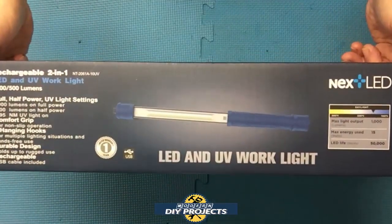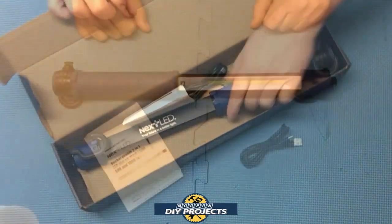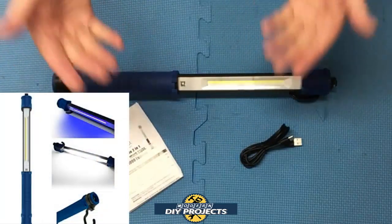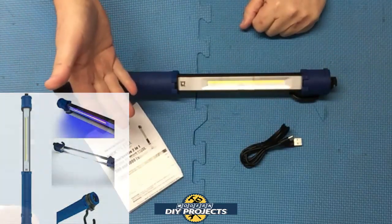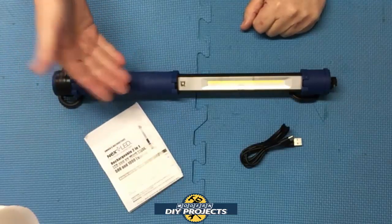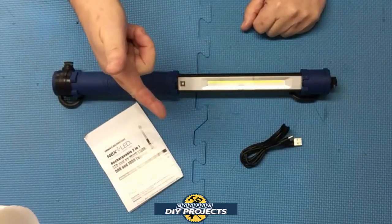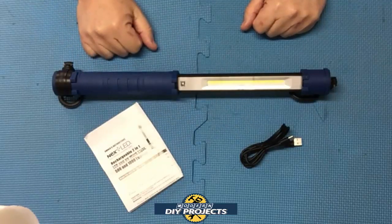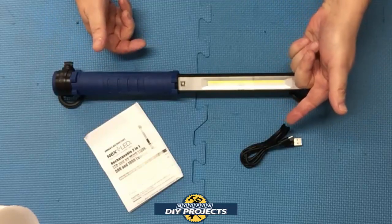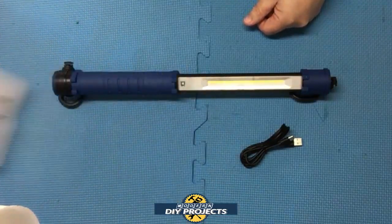All right, so let's see what we have here. This is a 2-in-1 LED and UV light from NextLED, available on Amazon — link in the description below. At the time of making this video, this light retails for $36.99. I'll put any coupons or discounts in the description, so check that first. What you get in the package is the light itself, a USB-C charging cable, and the owner's manual that tells you everything about the light — how to maintain it, charge it, all that. I suggest you read through that.